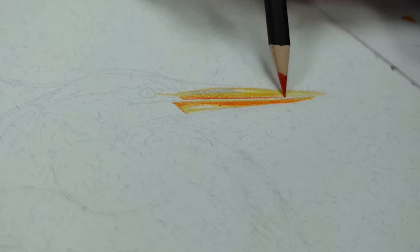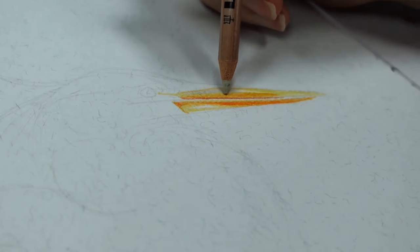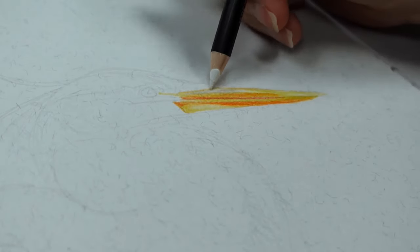It's a bit weird because looking at the box it did suggest there was a white on the external cover, but there isn't one — so I don't know what's going on there. But anyway, let's talk about the drawing.